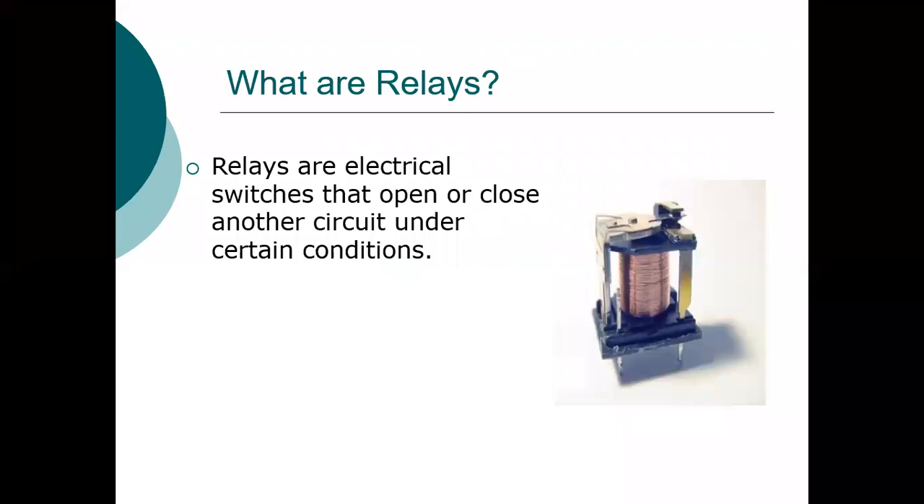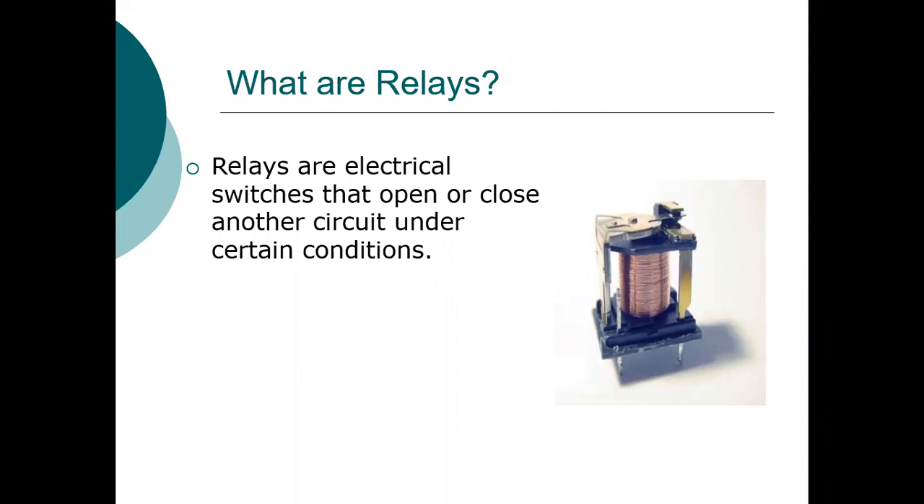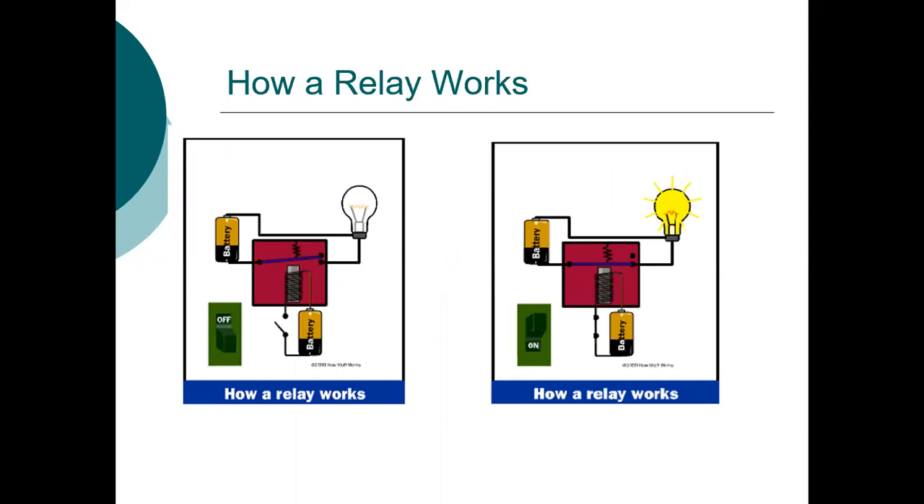First we see the Relay Overview. Relays are electrical switches that open or close another circuit under certain conditions. The purpose of relays is to isolate the controlling circuit from the control circuit, control high voltage systems with low voltage, and control high current systems with low current logic functions.